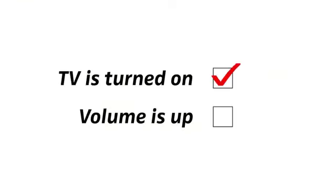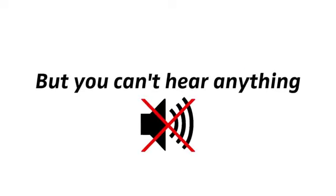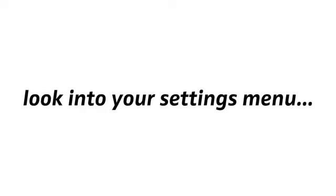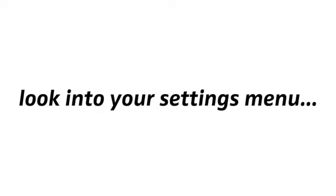Now, if your TV is turned on and the volume is up to at least medium level, but you can't hear anything on your wireless headphones, please look into your settings menu to see if you can find an independent volume control for the headphone output in there.